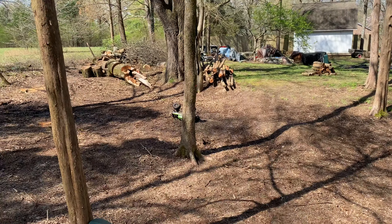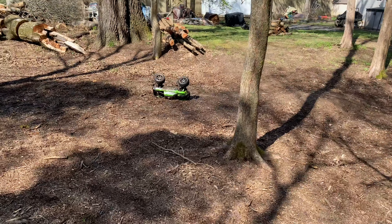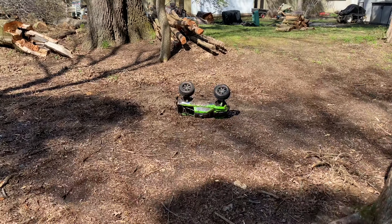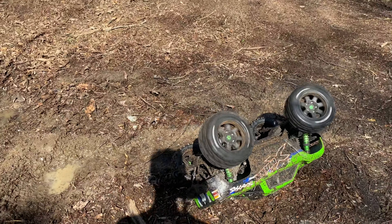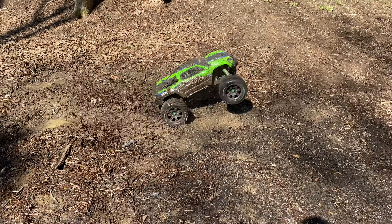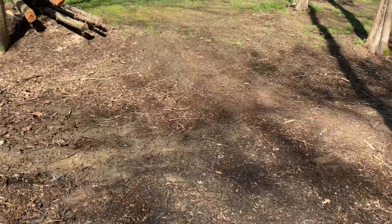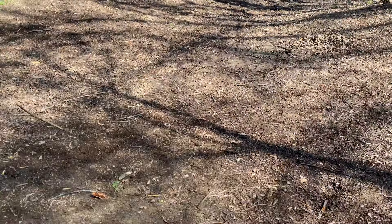Dang it. Belted tires. Oh yeah! Oh crap.